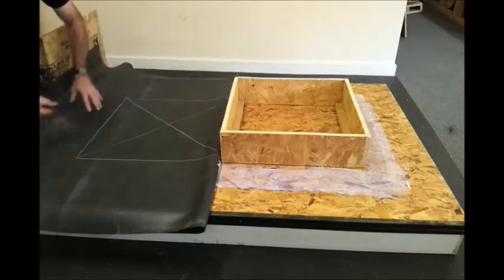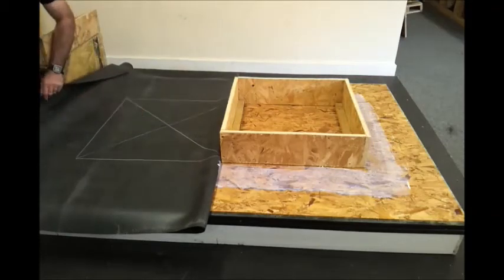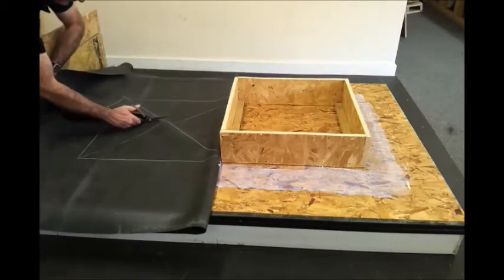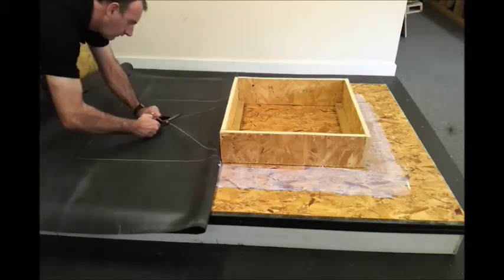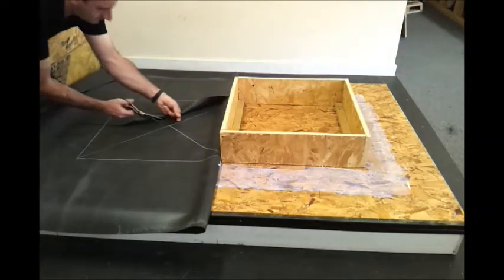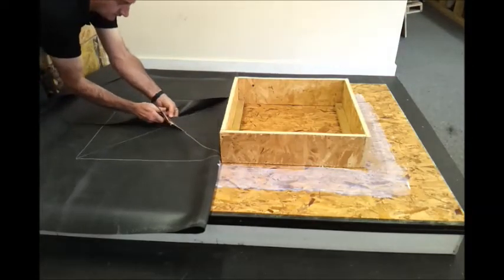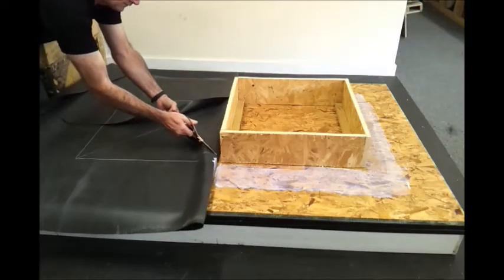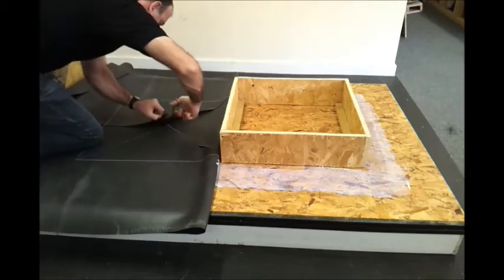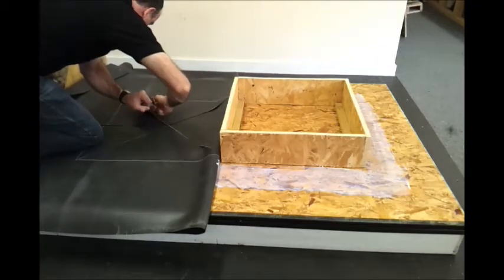Now we need to cut through the markings made on the back of the sheet — cutting through the X mark with scissors. This creates four instant upstands which go around the sides of the skylight upstands, and creates four external corners at the same time.